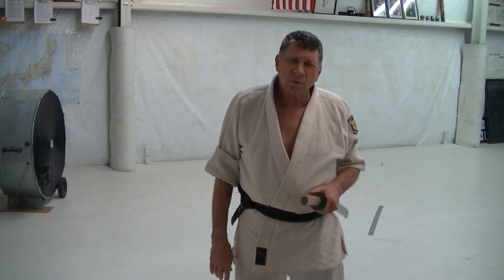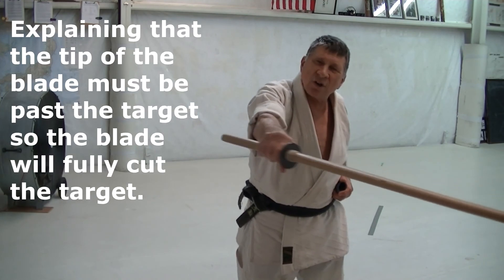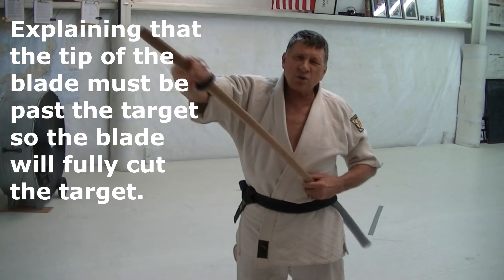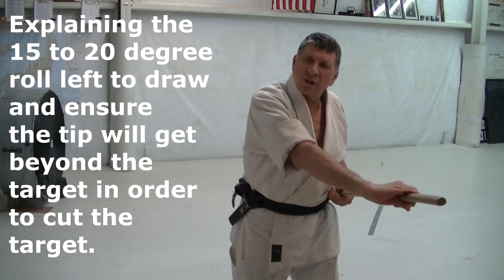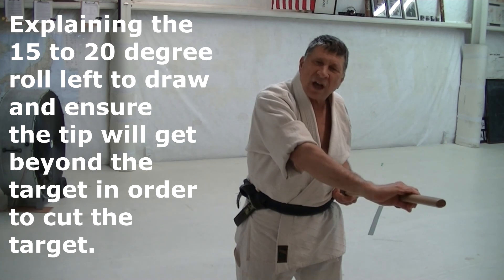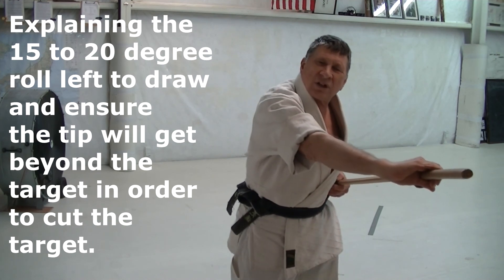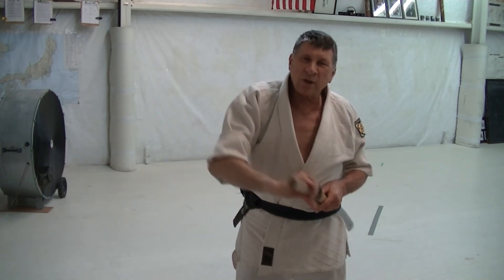Well, if you've got a really sharp tip, it will scratch across the target. But if you're actually going to cut, you need to get the blade out to where it clears and the tip is out here so you can come across the target and cut through it. That means as you're drawing, you need to roll this out to about 15 to 20 degrees out to the left. You get it out here about half drawn, and then as it clears, you're pulling back with your left hand at the same time you're drawing forward. As it clears, you squeeze with your pinky, the tip comes out, and you can cut across and get a good cut with your blade straight.